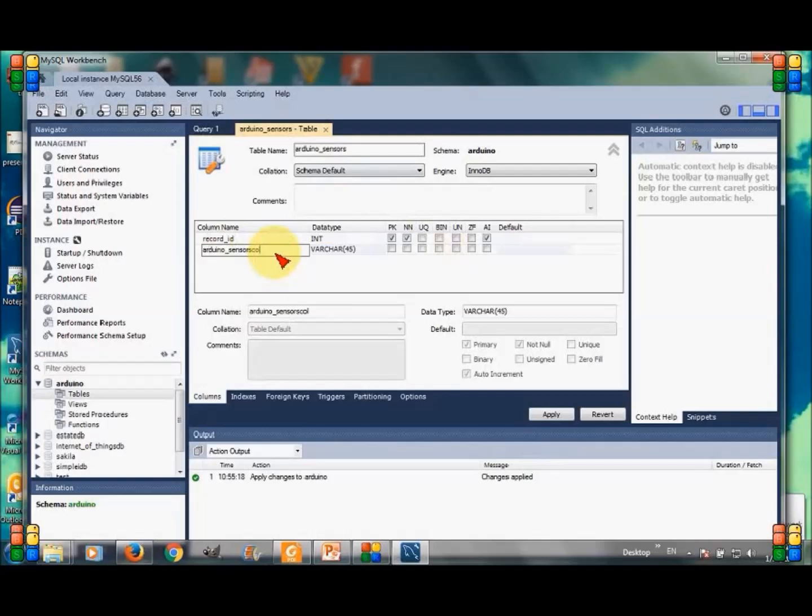The second column is sensor_id, which will be the name of the sensor. Its data type is character with a length of 30, and it will be NOT NULL.